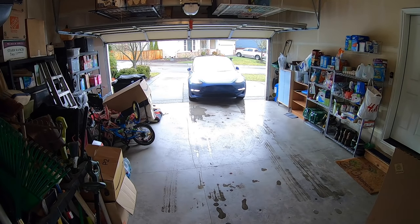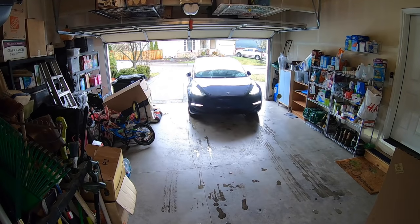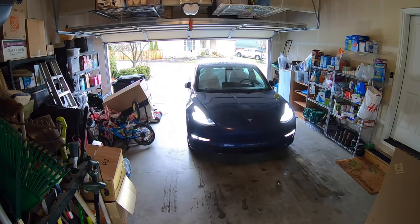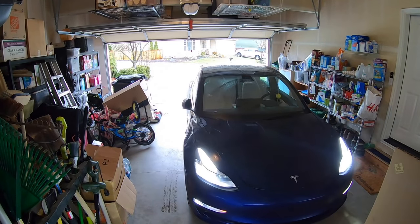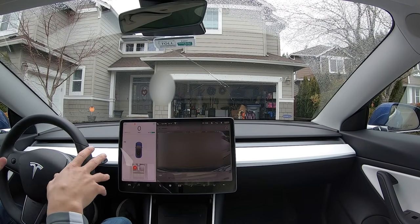Now let's take a look from the front again — this time my GoPro is a lot higher. Watch this come all the way in. I have my settings set to be really tight, to go about eight inches from the object in front. You can see it pulling in nice and centered, no risk of it going anywhere else. Look how well that pulls all the way in there.